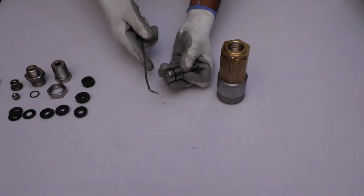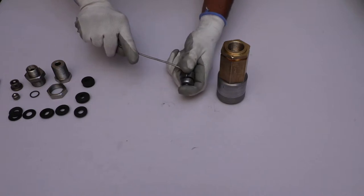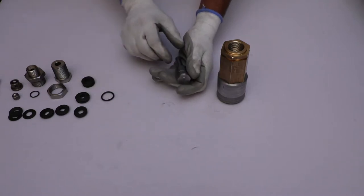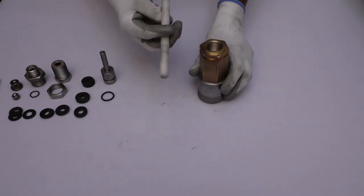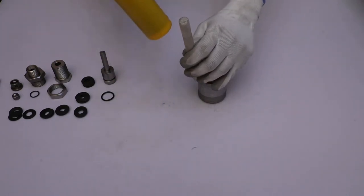Using a pick, remove the o-ring from the body of the spindle. Then, with the help of a nylon rod and rubber hammer, push the zinc-coated cap and separate it from the main body.